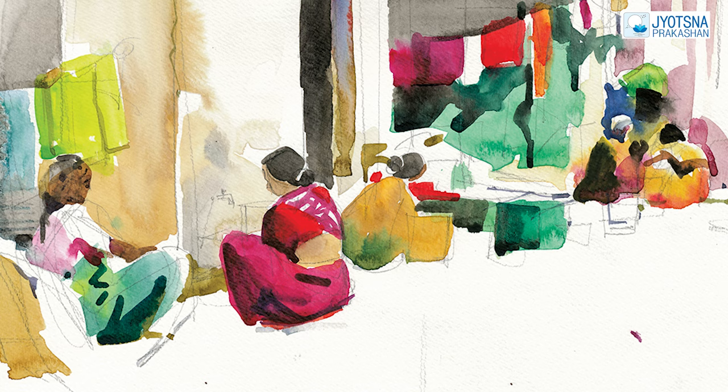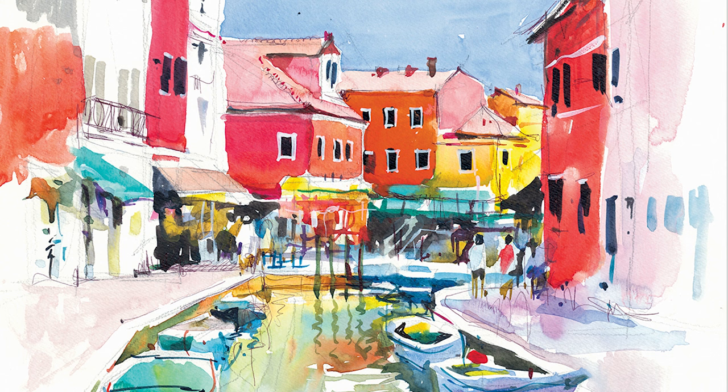This book is not for beginners, though a beginner can learn about the artist's process if they wish. Technically, this is a book for an intermediate artist who is trying to pursue watercolor art for a longer time, or wants to pursue it in a much sincere and serious way.